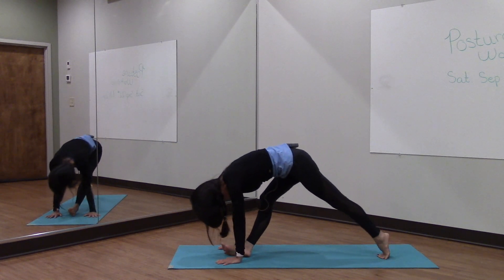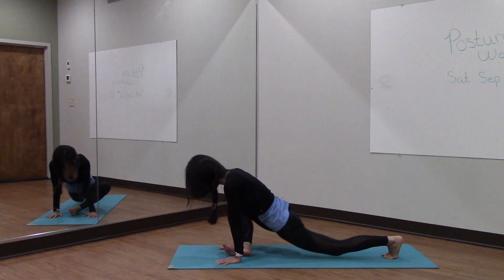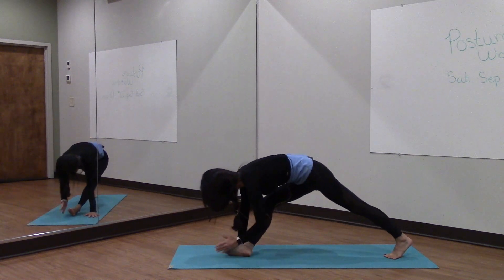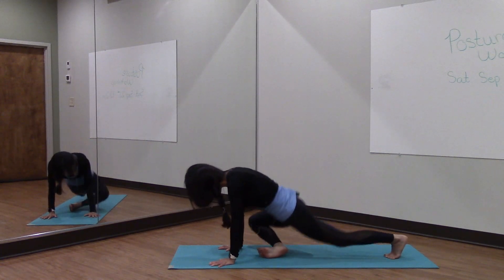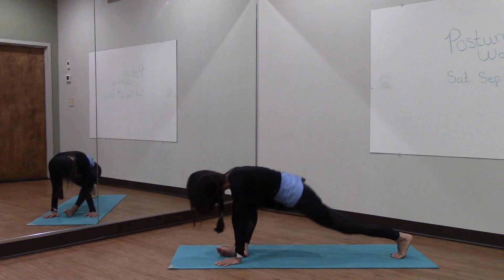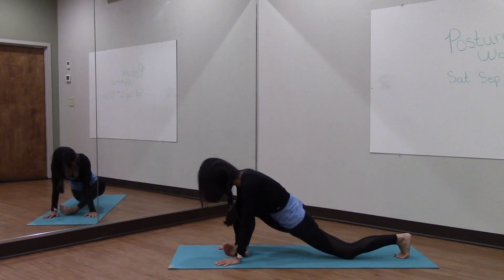I'm going to then step forward with the pinky side of my right foot and place it right between my hands, and come onto the top of my toes on my left foot, going up and down, easing into my right hip. If you don't have a whole lot of range here, that's something you can work on — perhaps bringing this foot closer to your pelvis will create a lot easier range of motion into that hip. Do the best you can and make sure that you're not feeling any pain. Just a little stretch is a good indicator, but no pain. And I'm going to stay down this time.